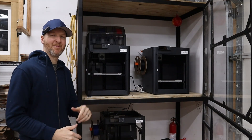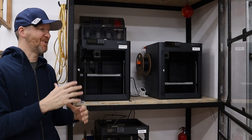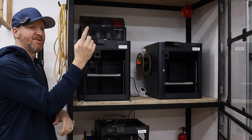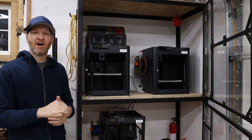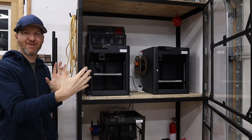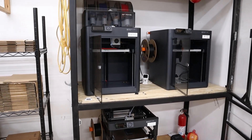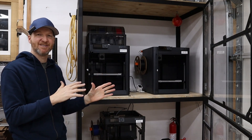What I have here is my Bambu P1 series machines. My print farm is relatively small compared to what you see on a lot of these videos. I have two P1S machines up top and a P1P down below. My wall space is very limited, so I wanted one corner of my shop dedicated to my 3D printing business. My custom enclosure is about four feet wide, two levels, and I can have up to six machines in it.